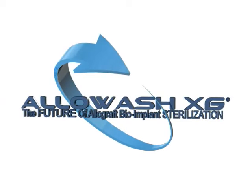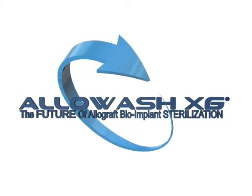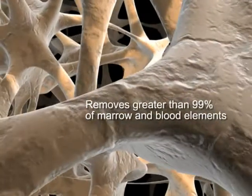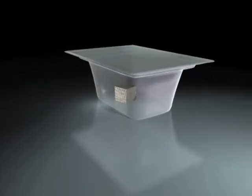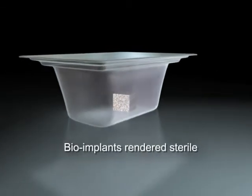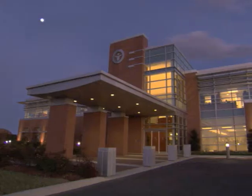LifeNet Health's Allowash XG is a patented, proprietary cleaning and sterilization process that removes greater than 99% of marrow and blood elements from the internal bone matrix. It renders allograft bioimplants sterile without compromising the biomechanical or biochemical properties needed for their intended applications.